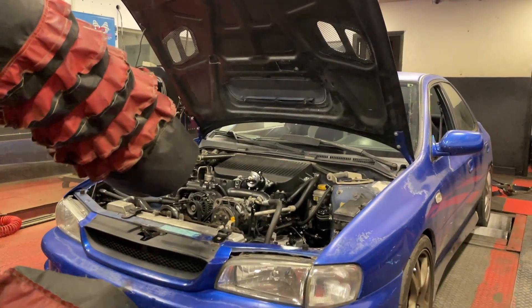What's up guys? Welcome to the GC journey. In this video the GC finally goes to the dyno and we're going to find out how much power you can make with a top mount intercooler.